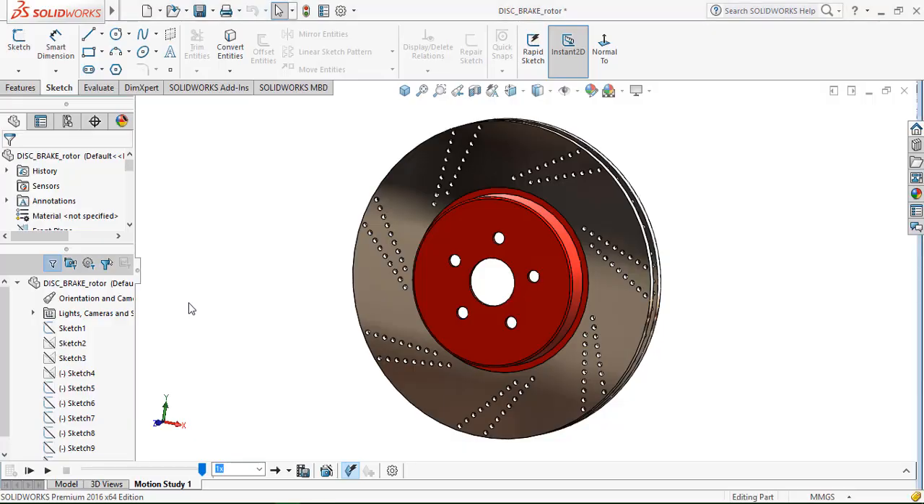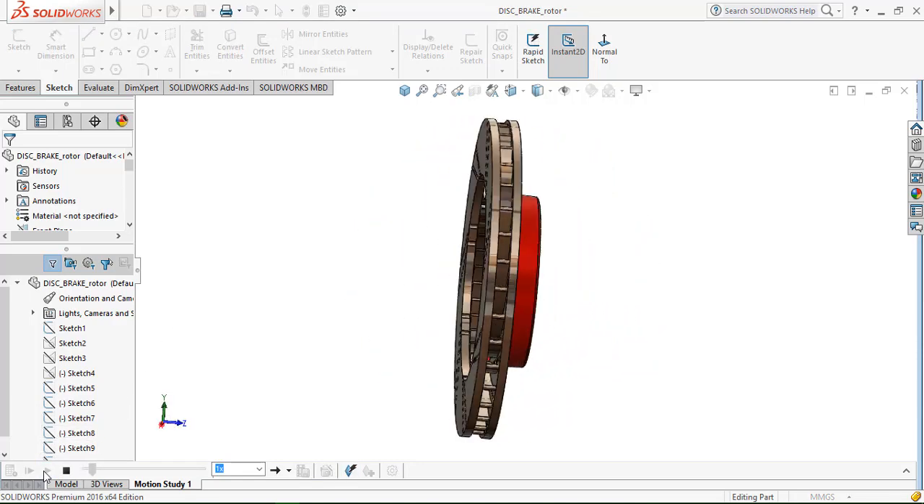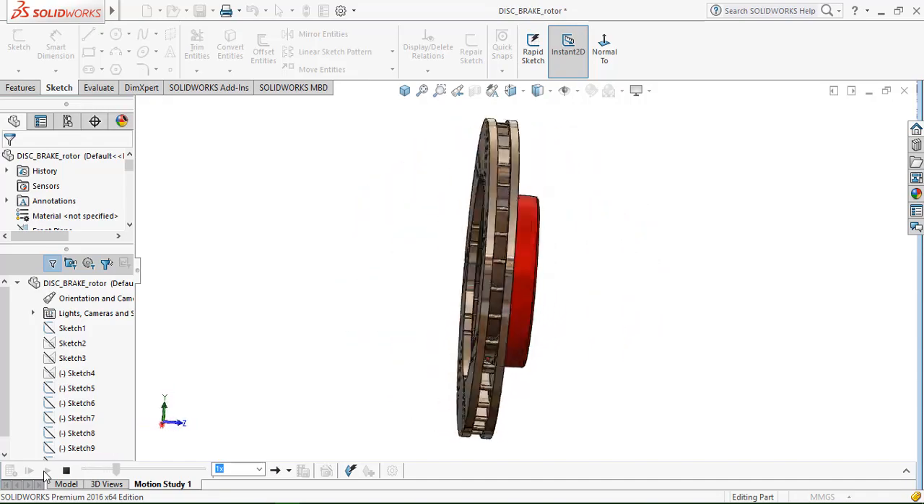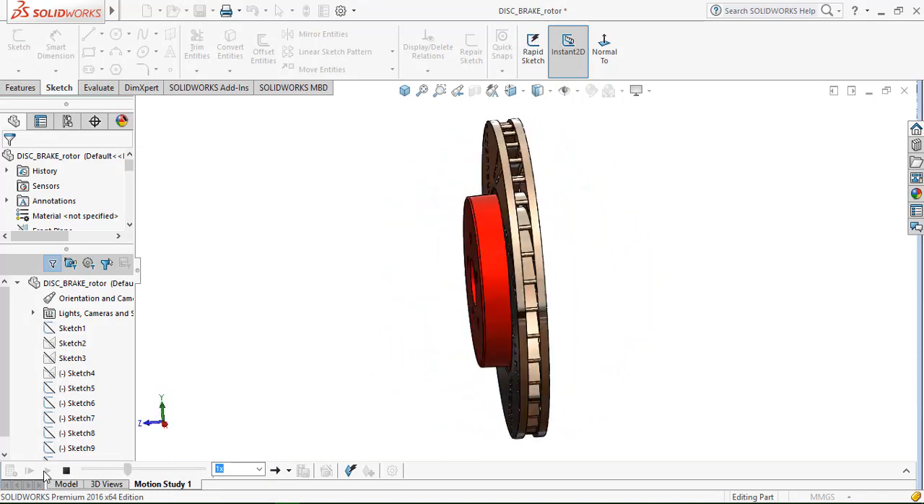Hello everyone, in this video we are going to design a disc brake rotor that you can see on the screen right now. Let's have a look. So now let us begin.